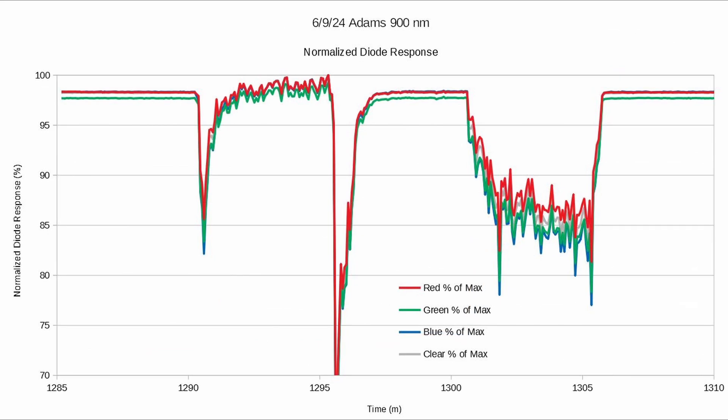This next chart is something I've been working on where I normalize the diodes. This 900 nanometer puts out about twice as much in the red spectrum than the blue and the green. But when you normalize them you still see a shift to the red — in other words the blue and green light sources and even the clear are getting blocked whereas the red is making its way through the smoke particles.